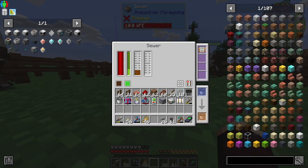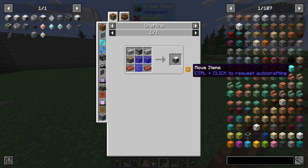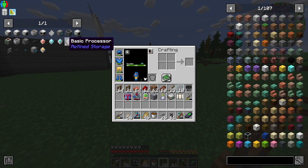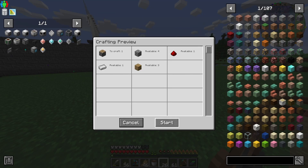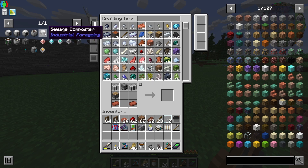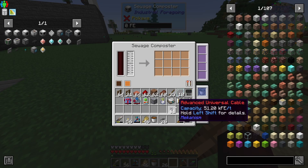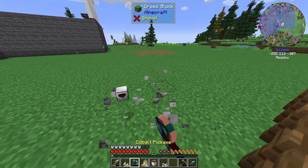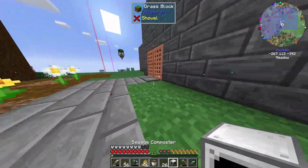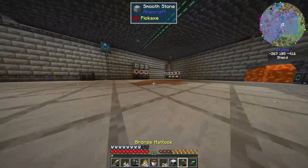I've got a bucket's worth in there. We still need to make a sewage composter. Control click, start. And then click again — beautiful, it's all crafted up. Now you just need power and then a thing of sewage. I think that's how we're going to do it. We're going to need a node set up. Let's go to the basement to do this.